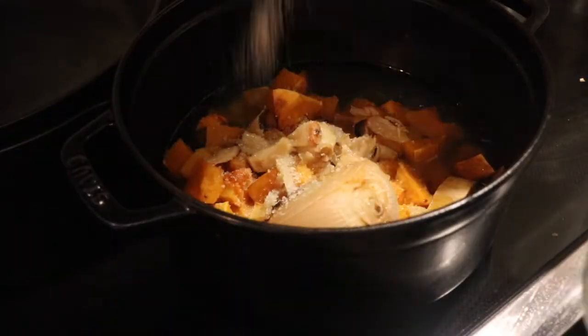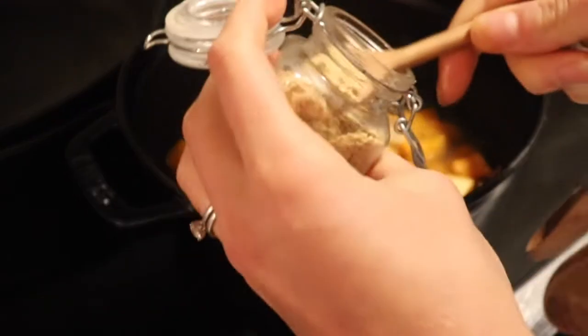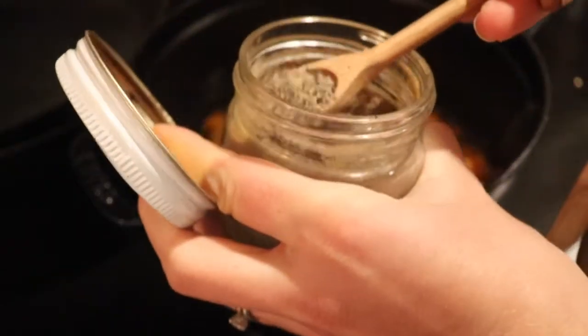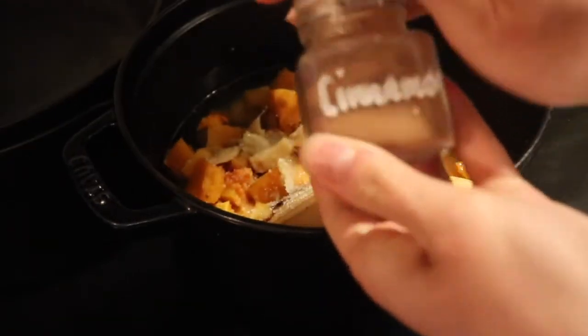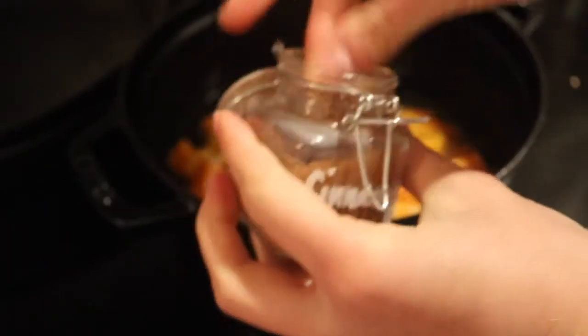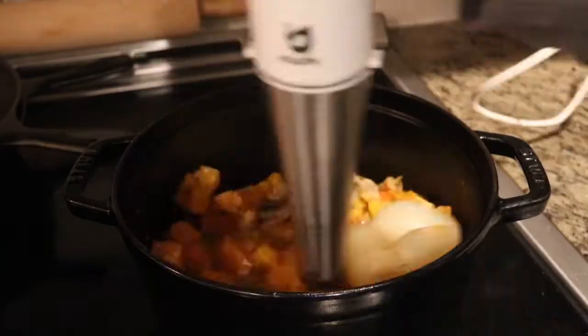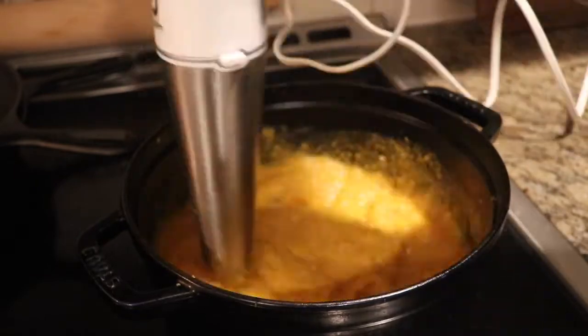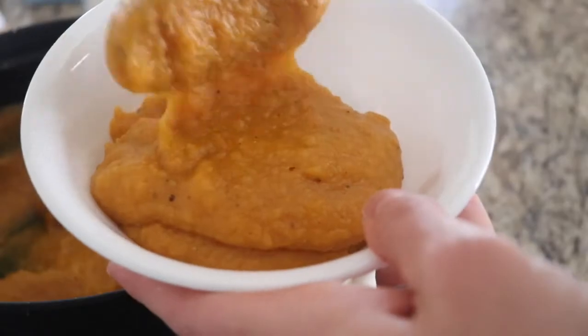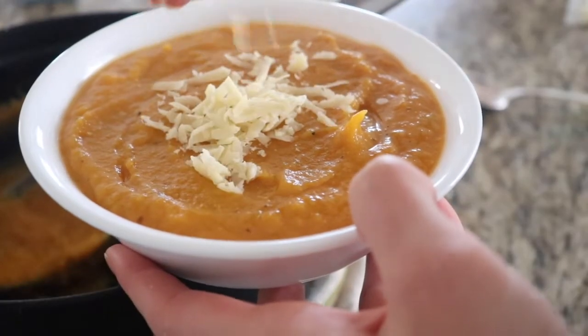Add your seasonings: one tablespoon of salt — use less if you're using store-bought bone broth since it often already has salt. If you like your soup thicker, use less bone broth; if you like it thinner, use more. Then add a teaspoon of sage, half a teaspoon of pepper, one teaspoon of ginger, and a pinch of cinnamon — this gives it a really festive taste. Use the immersion blender to combine everything into a soup, then simmer on medium for 10 to 15 minutes. Serve with fresh cheese on top; bacon bits or dried parsley are also great toppings.